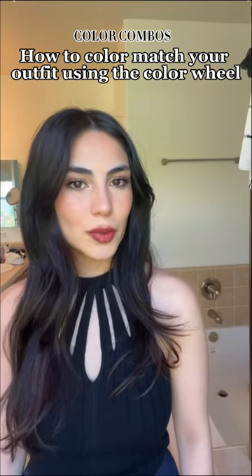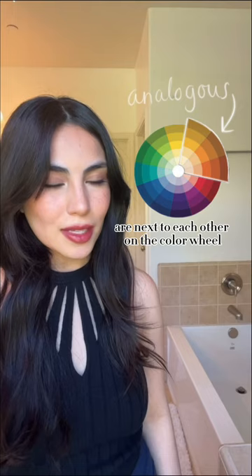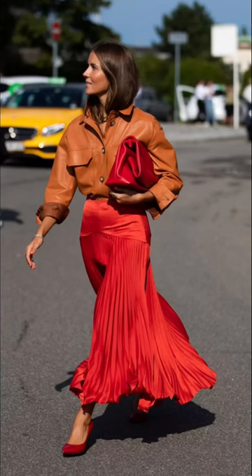I'm gonna tell you the secret on how to match your outfit using the color wheel. It's actually not a secret, but not everybody knows. Starting with analogous colors — these are next to each other on the color wheel, like orange and red, and green and blue.